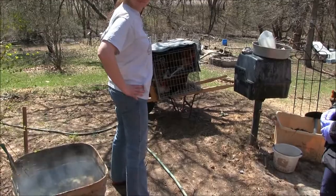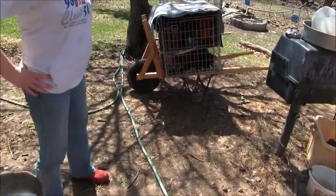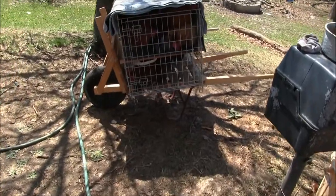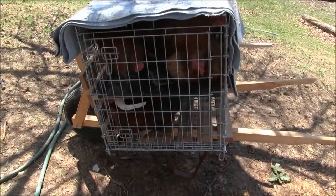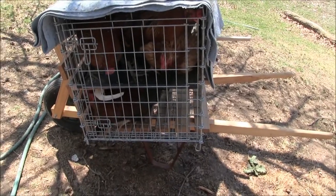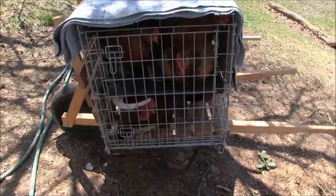Welcome back to another Schmidt Farm video. Today is rooster processing day, so we're going to give you an overview and then come back with a couple of highlights. We've got roosters in here — these are primarily from last year, and we've kept them cooped most of last winter.